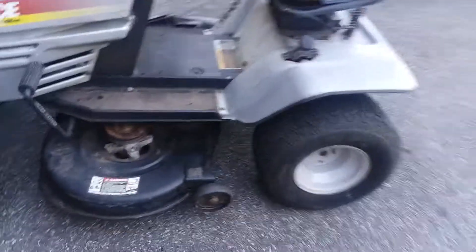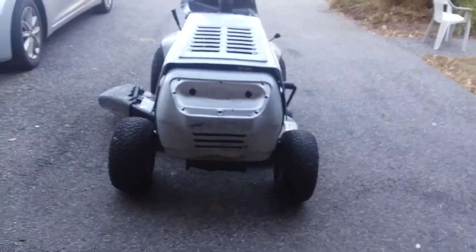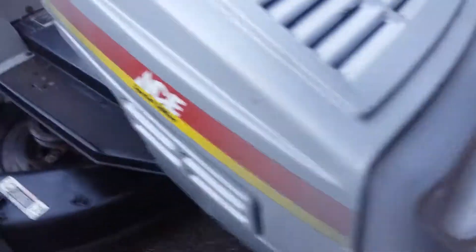Alright guys, there she is. Looks a little different than the last video — I got the hood on it and the mower deck. Pretty much all I've done to it. I still got to make a few adjustments, because when you put the mower deck all the way down that tire interferes, so I've got to adjust that. I've also got to adjust the hood because it's supposed to be up — it's kind of sagging. The headlights are missing, but that's exactly how I got it.